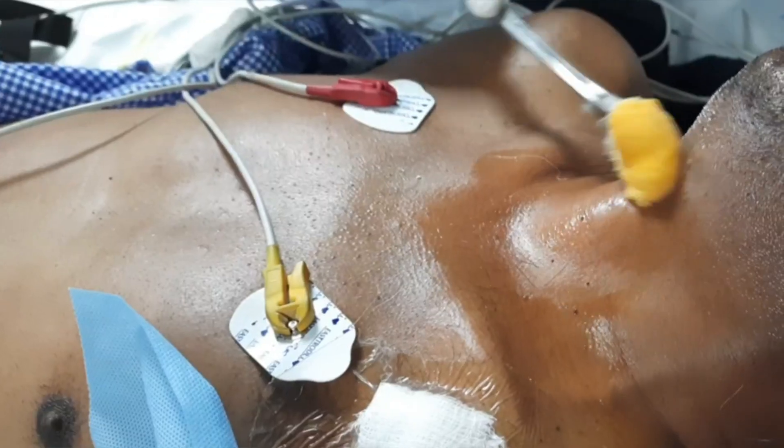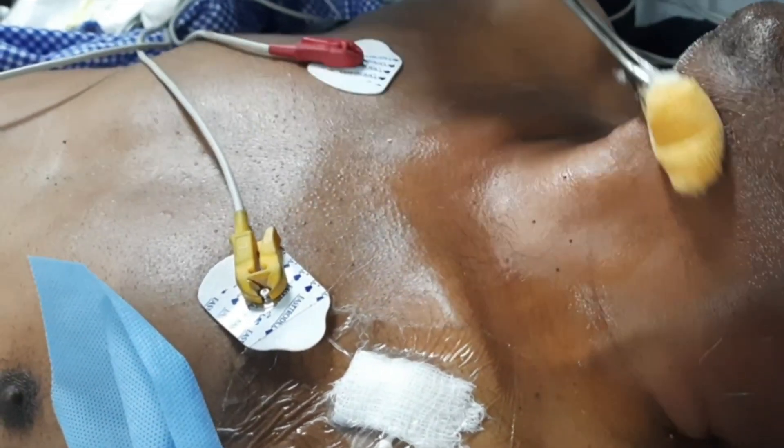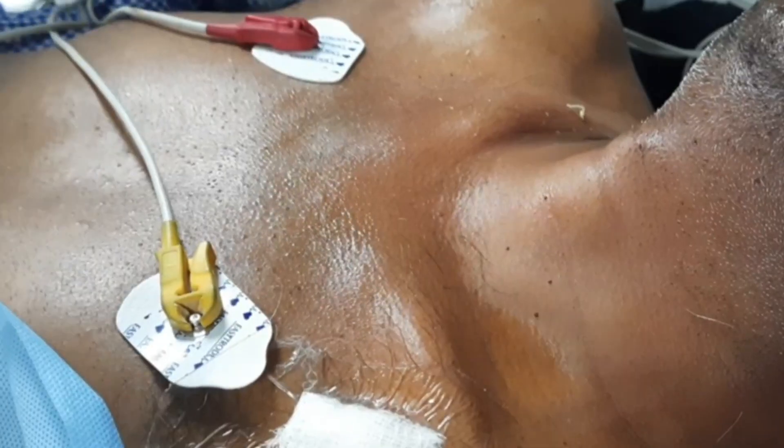Before starting the tracheostomy procedure, we have to adjust our existing endotracheal tube. You can adjust it under bronchoscopy guidance or just pull it blindly two to three centimeters. Just make sure that the cuff of the endotracheal tube is just below the vocal cords. This is our patient in whom we are going to do percutaneous tracheostomy.